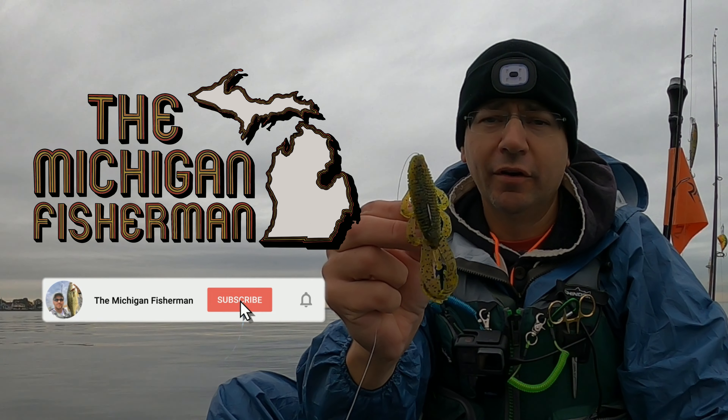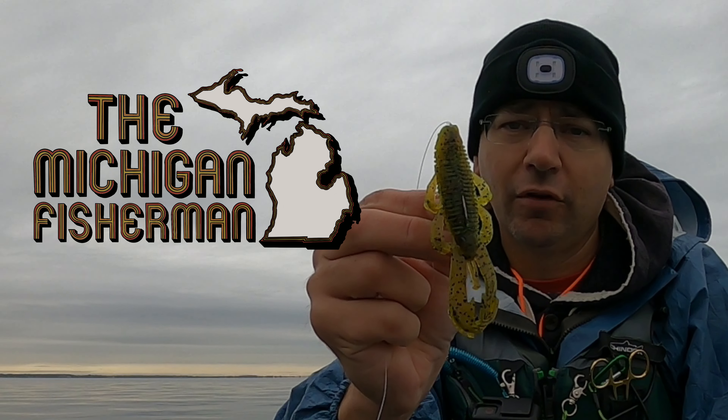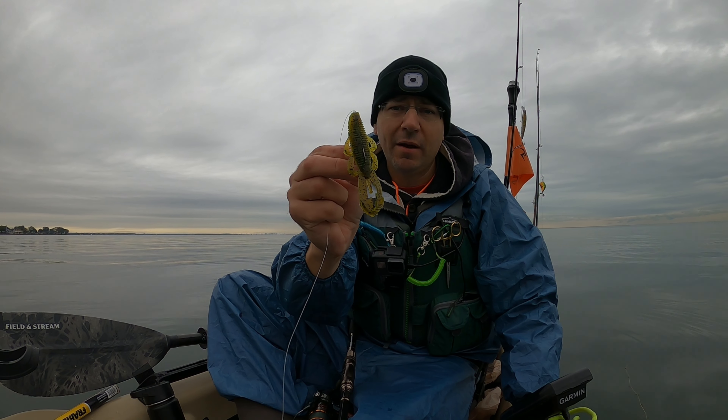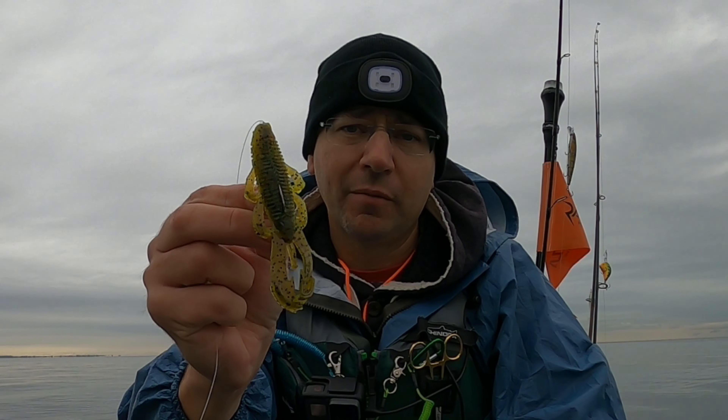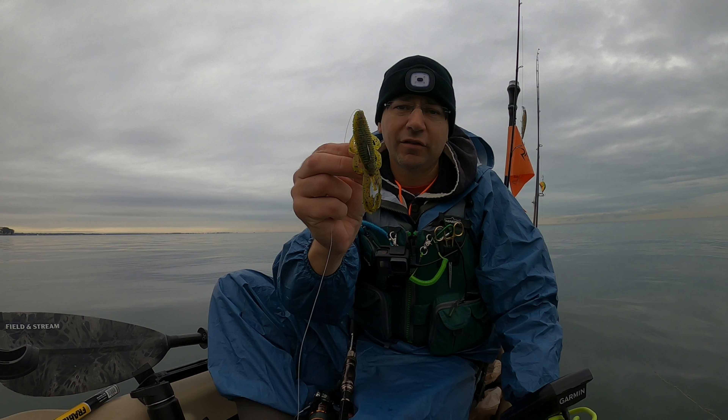Hey guys, take a good look at this lure, because in my opinion this lure is the best soft plastic for largemouth bass, and it's not even close. We're talking about the Googan Bandito Bug — this is the summer craw color, my favorite color. The appendages of this soft plastic move like nothing else underneath the water. This thing catches some big bass, and today I'm going to show you. Stay tuned and you'll find out why it's so awesome.